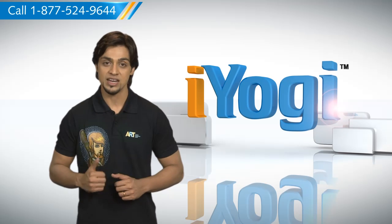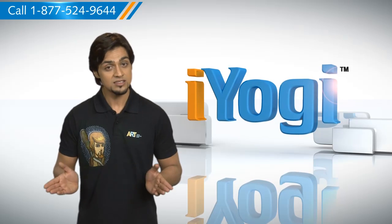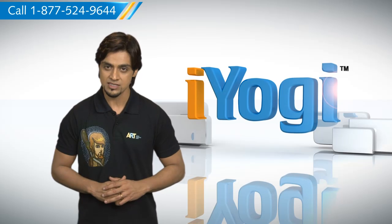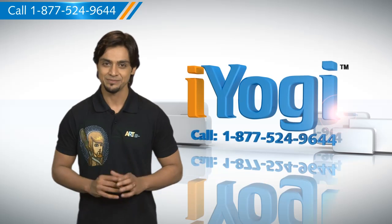If you have questions on antivirus, security, protection, or on how to work your other devices with your PC — such as syncing your printer, MP3 player, camera, or router — just give us a call. We'd be delighted to help. Go ahead, have fun with your PC. Good Karma!